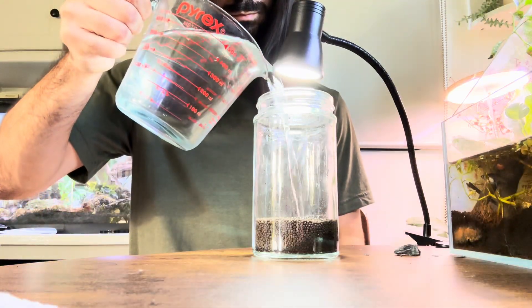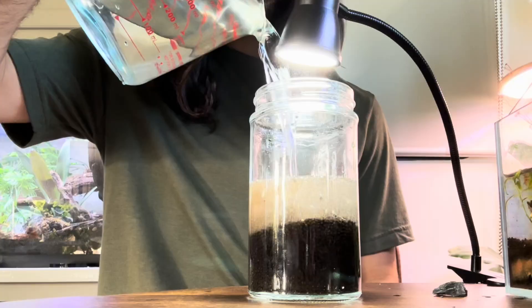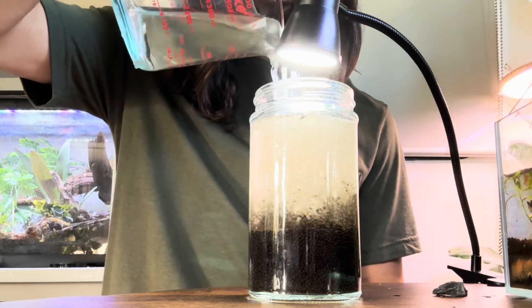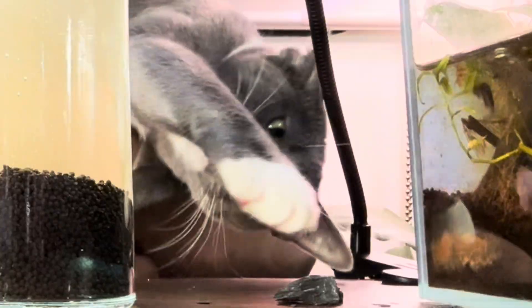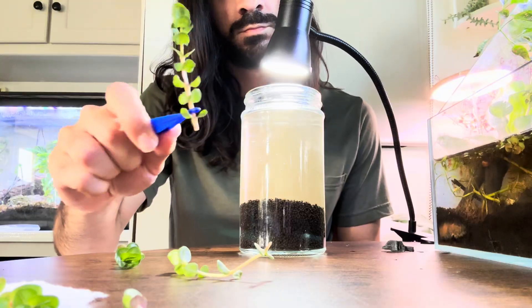Now go ahead and provide some water for your system. I highly recommend you use spring water. Try to avoid anything with chlorine in it. Don't fill the water all the way just yet — give your substrate a little bit of time to settle, as it will likely cloud the water upon pouring.